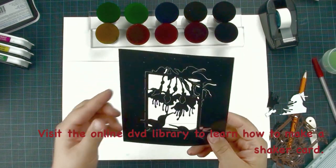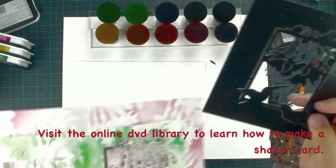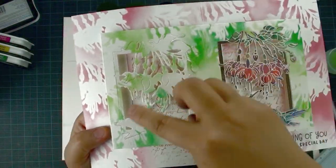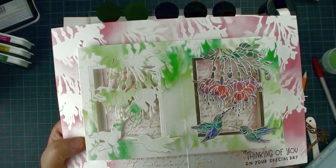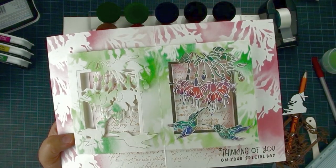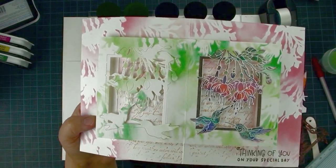We are going to cut two times to create the window, and I want to leave my kiss cut there so it doesn't fall off from the piece of paper. Then grab the other piece of cardstock, place the die cut, and cut two times — one on the right side and one on the left side.